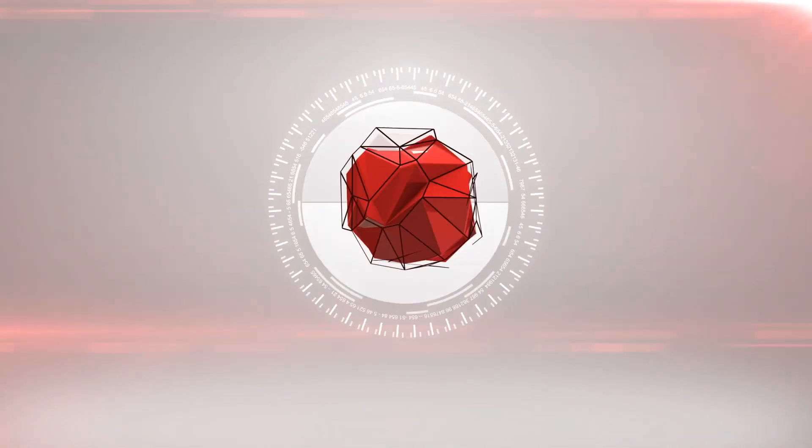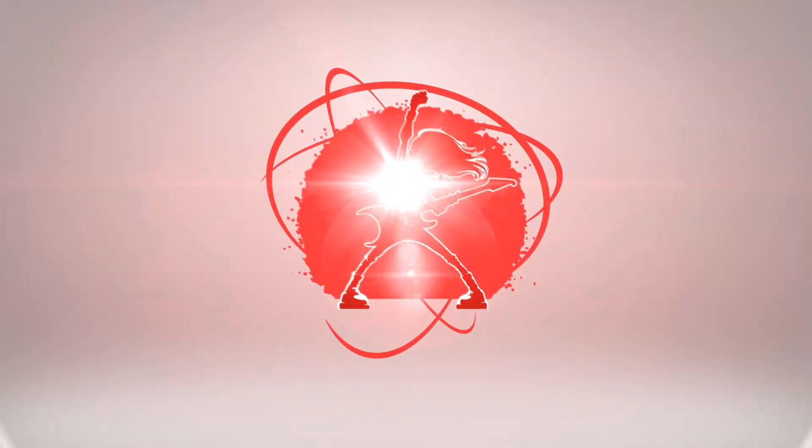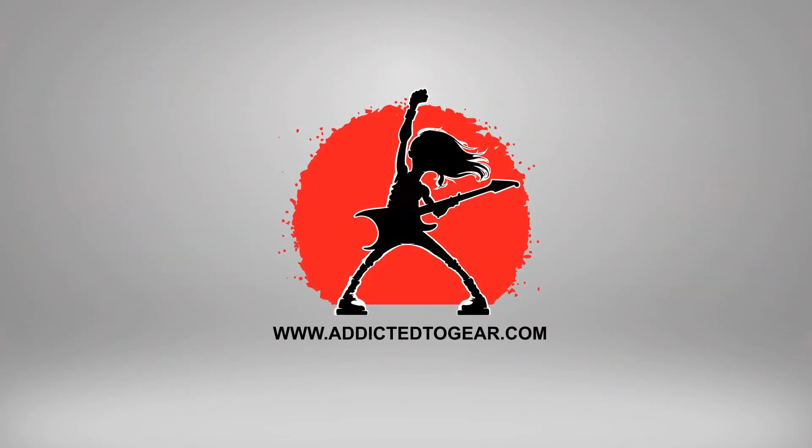Today on Addicted Gear we're going to be playing the Flama FS-03 Delay. I normally like to use the pedals on my pedalboard very sparingly. I don't like to overdo anything because I feel that effects work best when you use them as the final seasoning on a really nice meal. You don't want to overdo any of it — except when it comes to delay pedals.